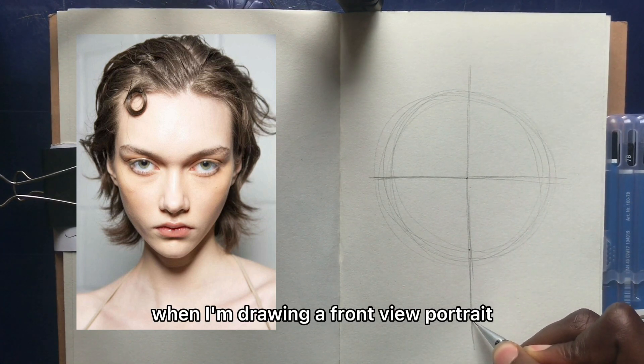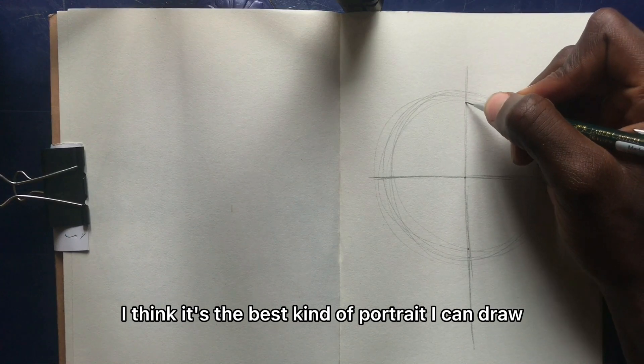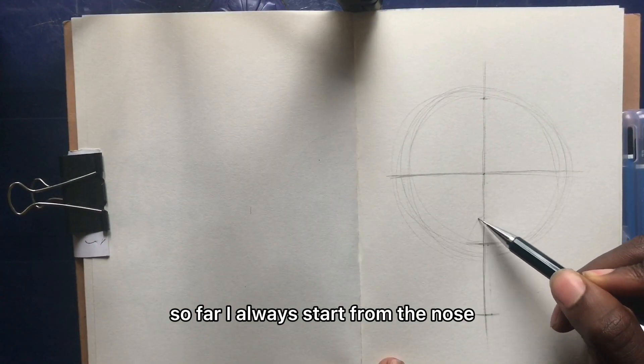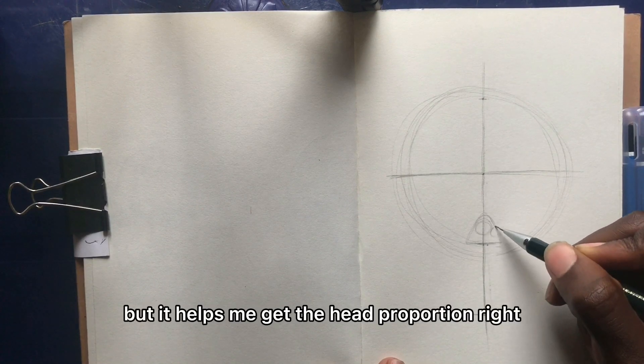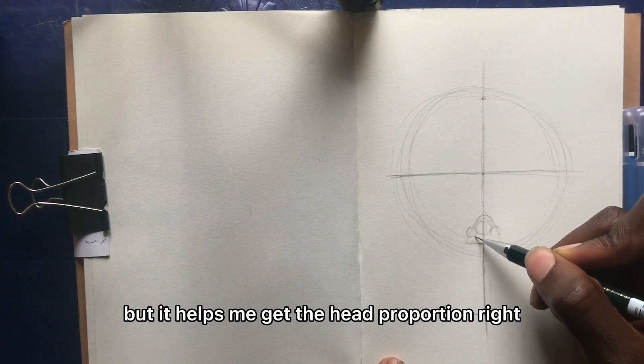When I'm drawing a front view portrait — and I think it's the best kind of portrait I can draw so far — I always start from the nose. It's not mandatory but it helps me get the head proportions right.